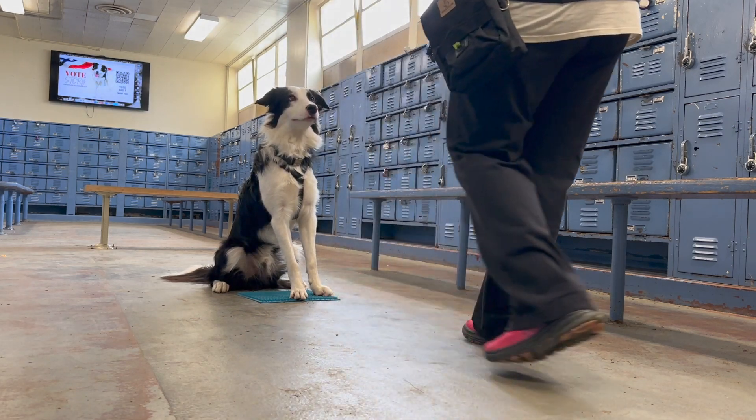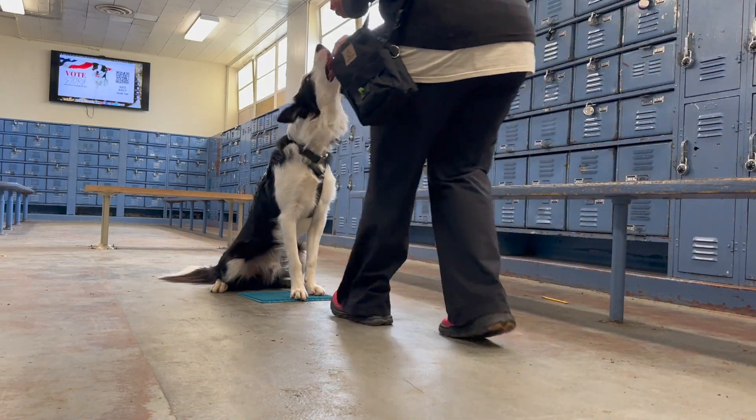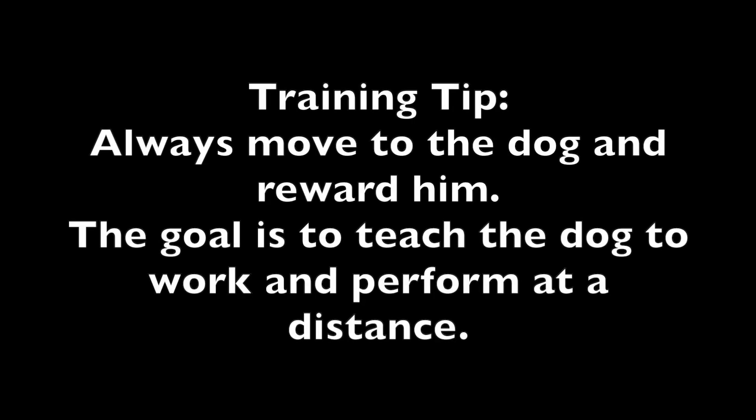Step 4. Training tip: always move to the dog and reward him. The goal is to teach the dog to work and perform at a distance.